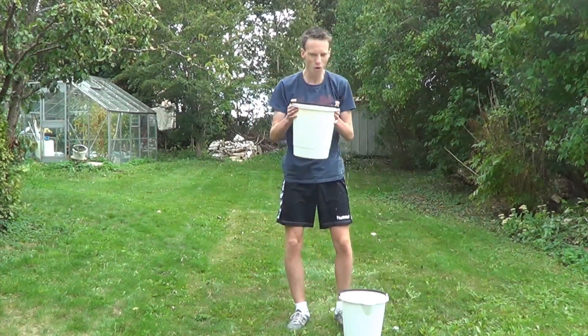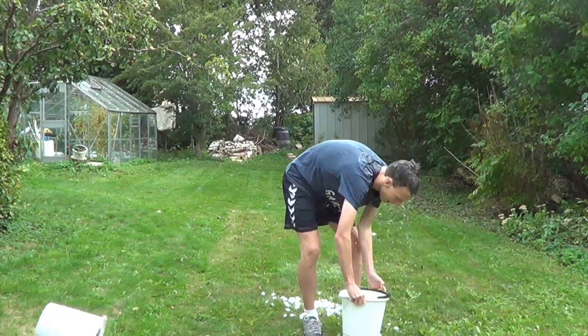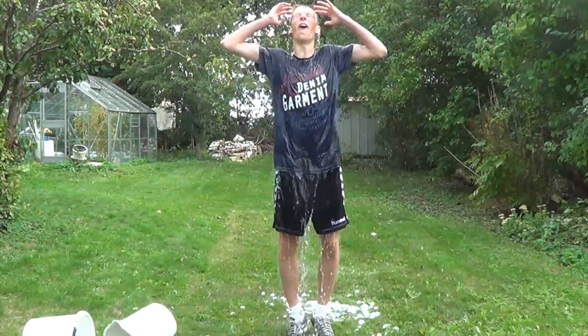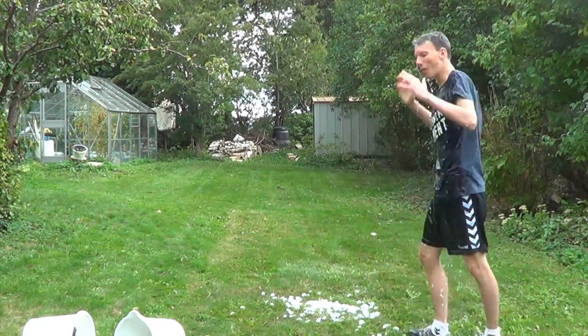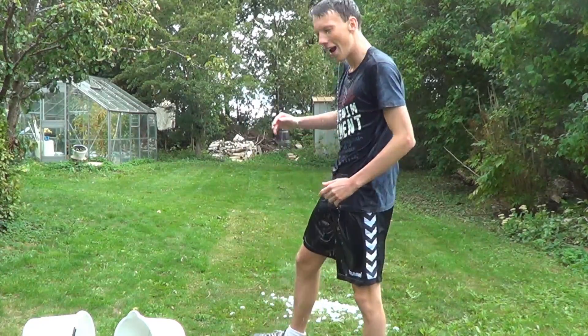One, two, three. Alright, second bucket. Wow, that's cold! But yeah, guys, thank you for watching. Hope you enjoyed the video — I'll talk to you later.